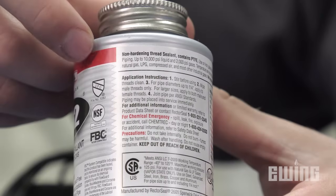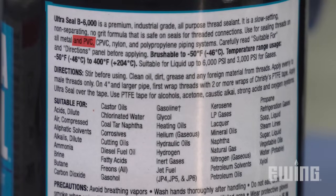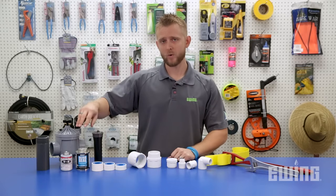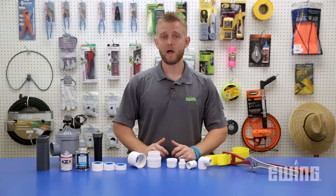If you choose to use a thread sealant, it should be non-hardening and approved for use on PVC. Whether you prefer to use PTFE tape or thread sealant, it's important to know how much to use, how to apply it, and how far down you should tighten the fitting.